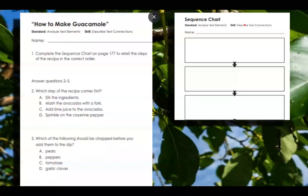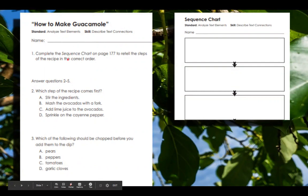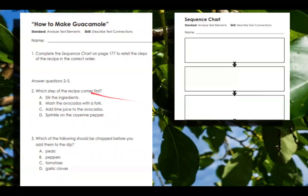Okay, so let's take a look at how to make guacamole. I technically should have read these first so that when I reread the recipe to you, you would have had these in your mind and known what you were looking for. What you can do is listen to me read these, pause the video, and then go back and listen again if you'd like. Number one: complete the sequence chart on page 177 to retell the steps of the recipe in the correct order.